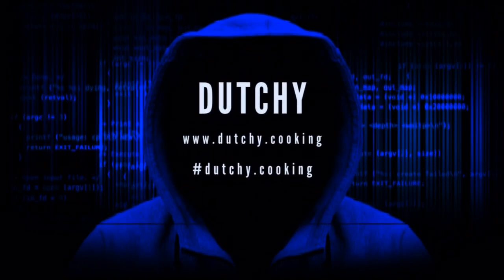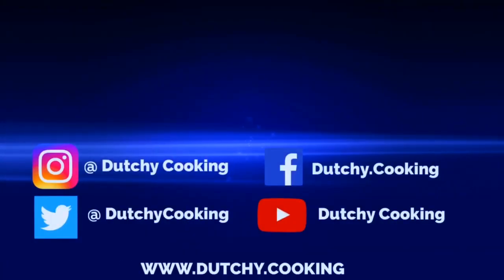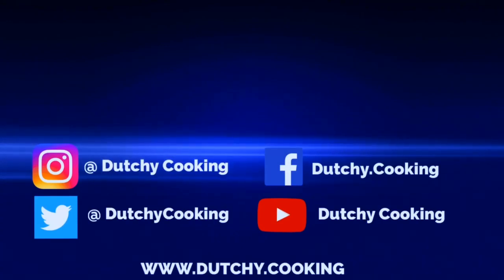So there it is folks — braised beef ribs. If you like what we're doing here at Dutchy Dot Cooking, please subscribe and don't forget to hit that bell.